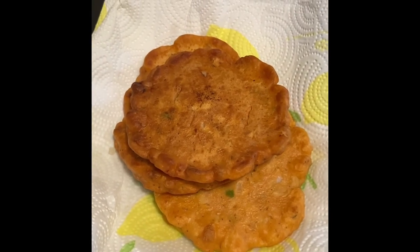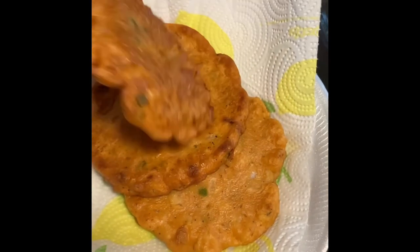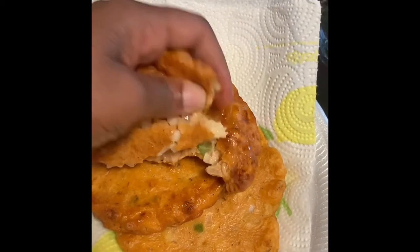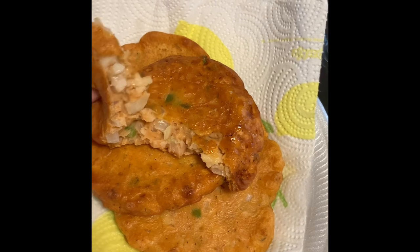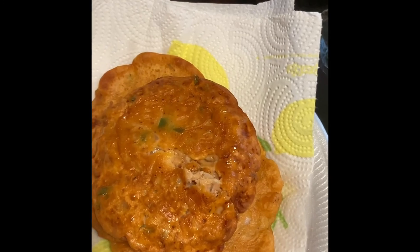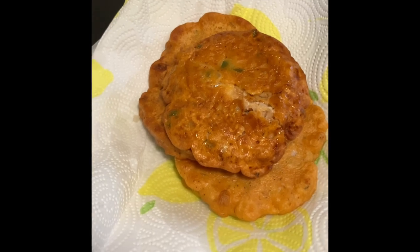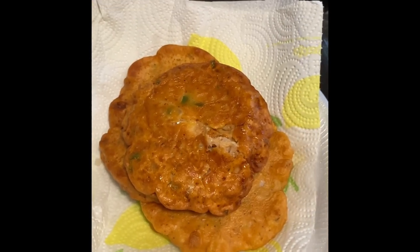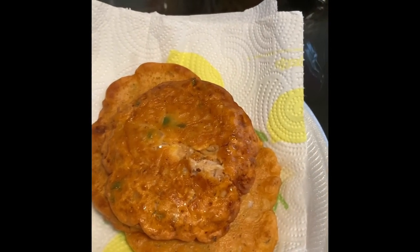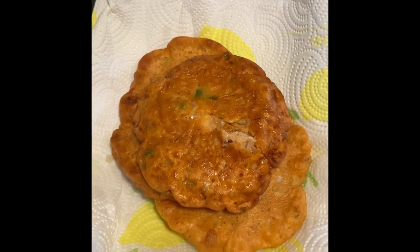Okay guys, I have finished making my conch fritters and this is how they came out. Let's open one up so you can actually see it. You see how meaty it is with all the vegetables and everything. Thank you for watching my channel. This is Rocky J. If you enjoyed the video today, please hit like and subscribe, and don't forget to go in the description box for all the measurements and ingredients you need to try out this recipe. Thank you. Have a blessed day.